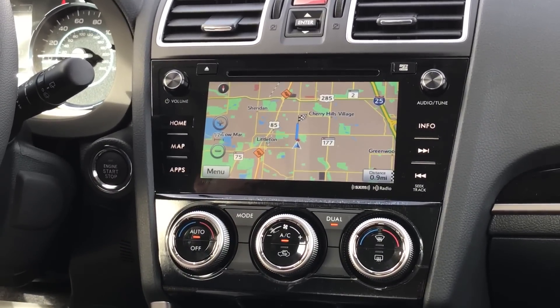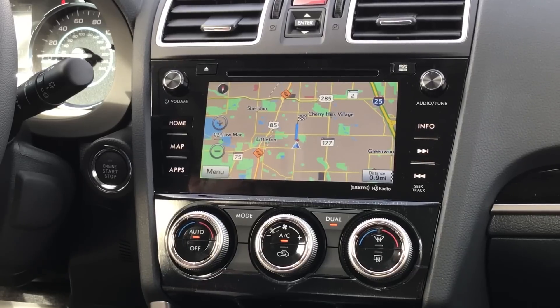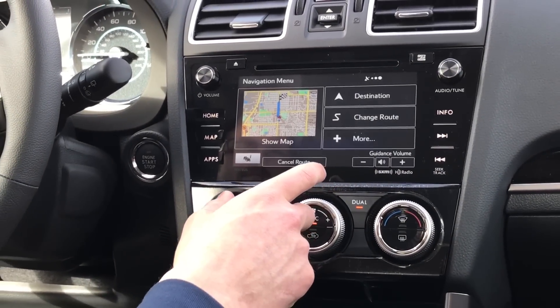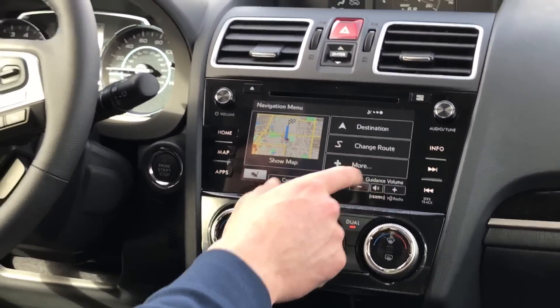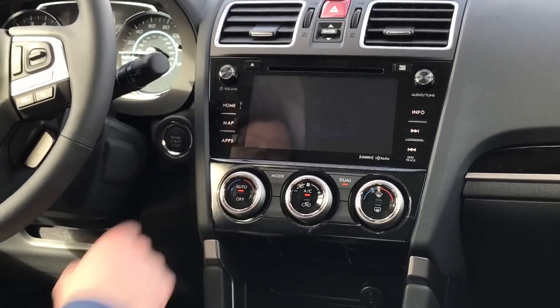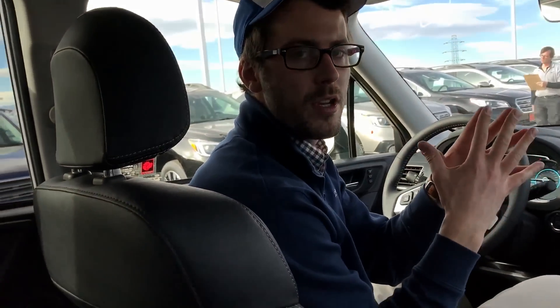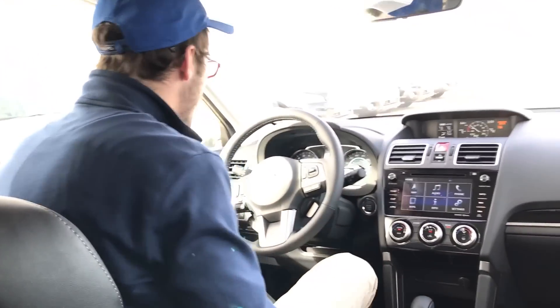One question I get frequently about navigation is using voice activation to enter an address. You are able to do that. The big hint to remember is that voice activation is very, very good — changing radio stations, changing presets, it's extremely responsive. But with voice activation, you don't need to yell or over-pronounce, but you cannot take a breath. The tip is: don't use the zip code, and once you start the address, say it straight through without pausing.